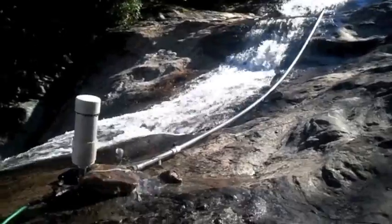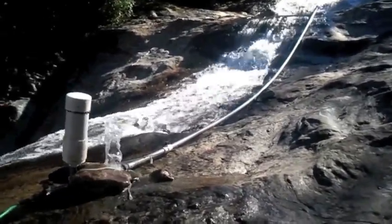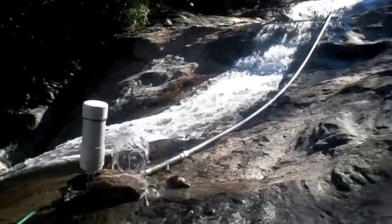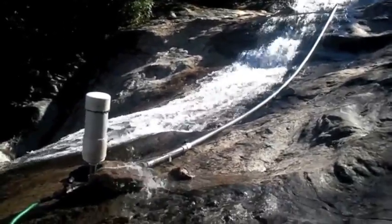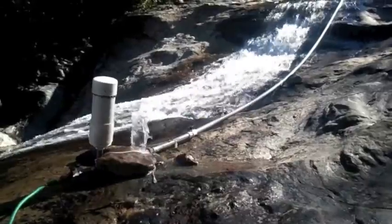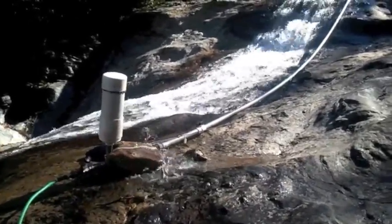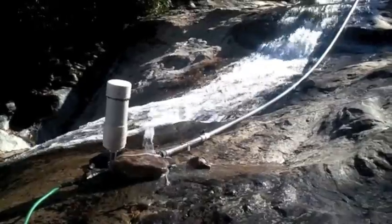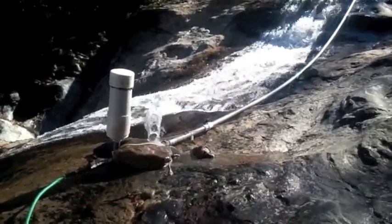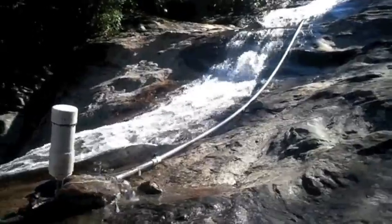I'm in a certain backcountry place in a certain forest and I needed to pump water quite a ways uphill. So I've built what used to be called in the 1800s a ram pump — now it's called a hydraulic ram pump or a hydrostatic pump.